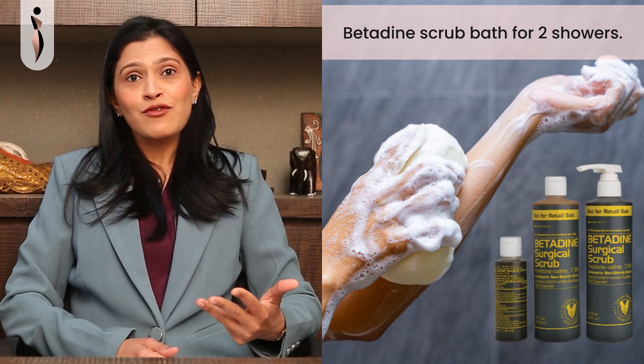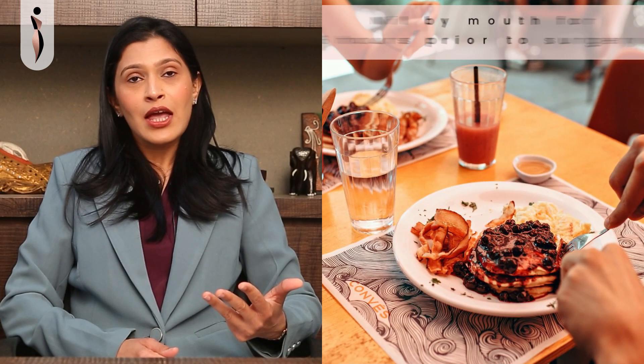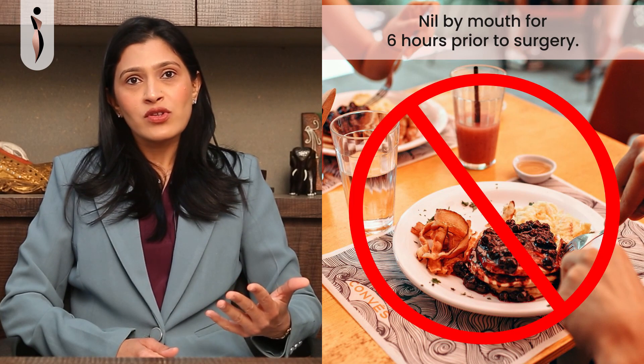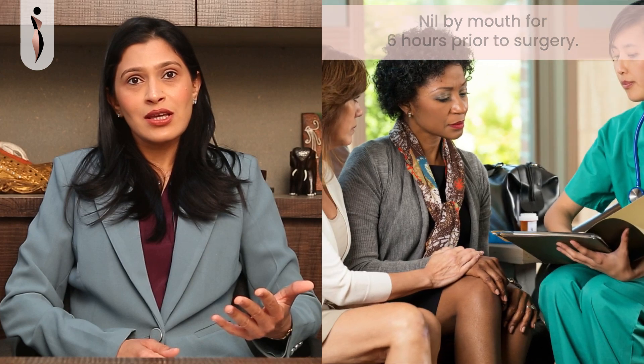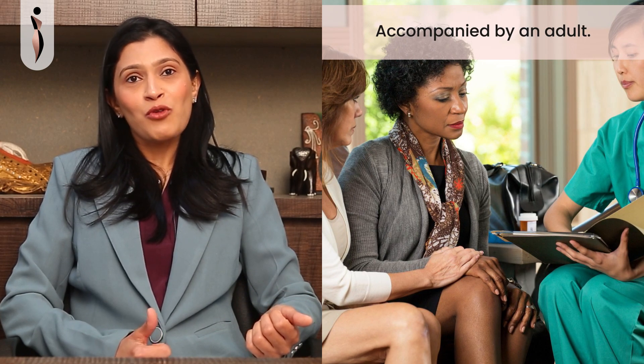It would be ideal to have a Betadine scrub bath for two showers prior to the surgery. You have to be nilled by mouth — without any food or water — for six hours prior to surgery, and you should be accompanied by an adult when you come for your surgery.